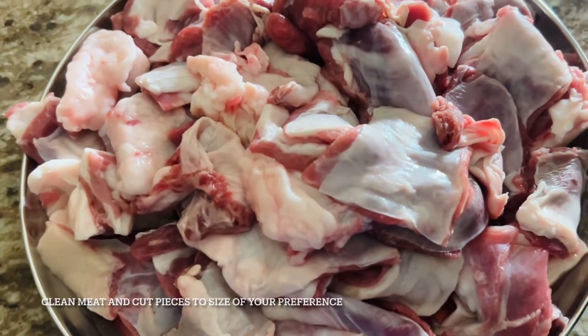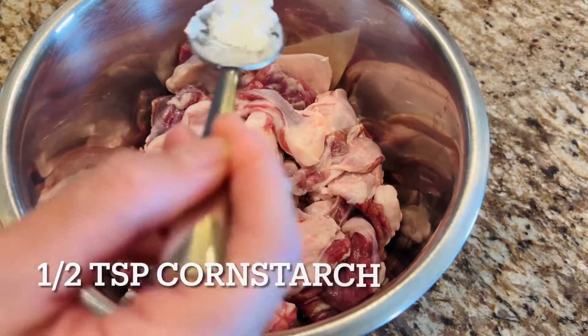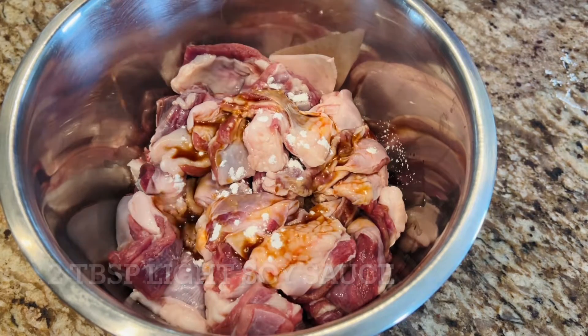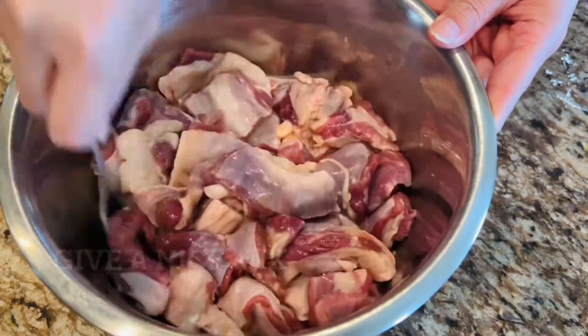Clean the meat and make sure the pieces are cut to sizes of your preference, then transfer into a clean bowl and add half a teaspoon of cornstarch, followed by two tablespoons of light soy sauce. Give the meat a nice mix.